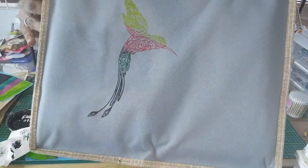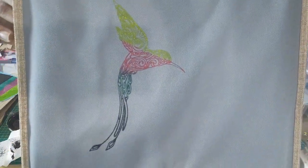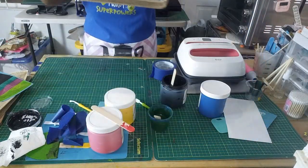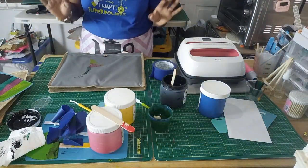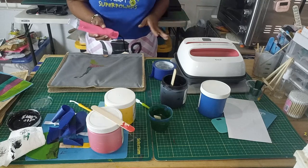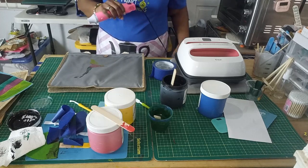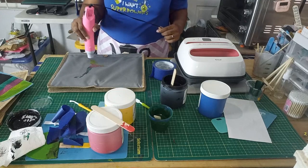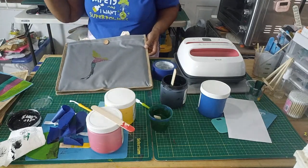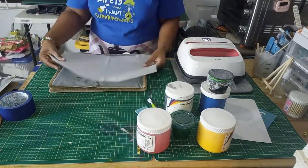Let me bring this in close — we have this fantastic hummingbird! I like it — it's very clean. The other one I did had more bleeding because I made multiple passes; this one is very nice and clean. We are practically finished — we just need it to dry and then heat set it. I'm going to help it along with my heat gun, then I'll go wash out the silk screen to make sure we can use it again.